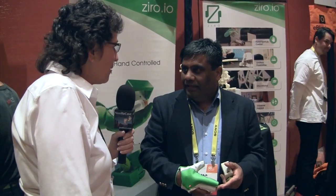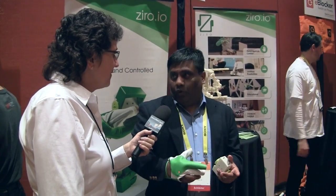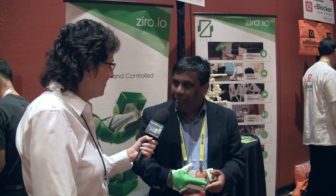So how would people find out more about your products? The website for the product is Ziro — Z-I-R-O dot I-O. Great, thank you very much, Raja. Thanks for dropping by, I appreciate it.